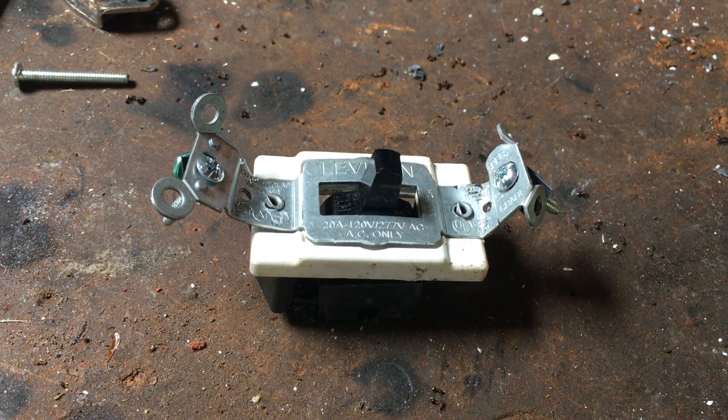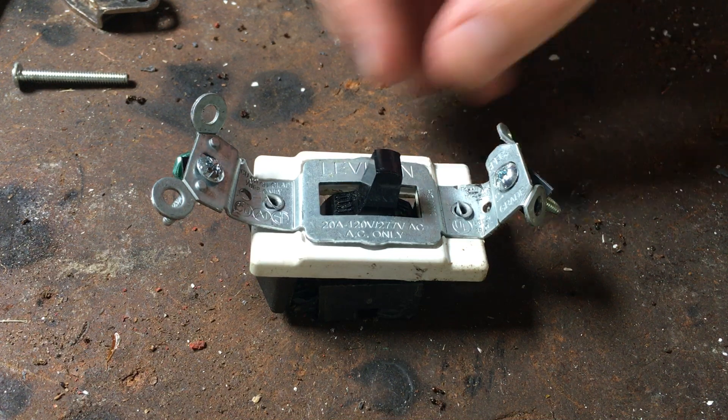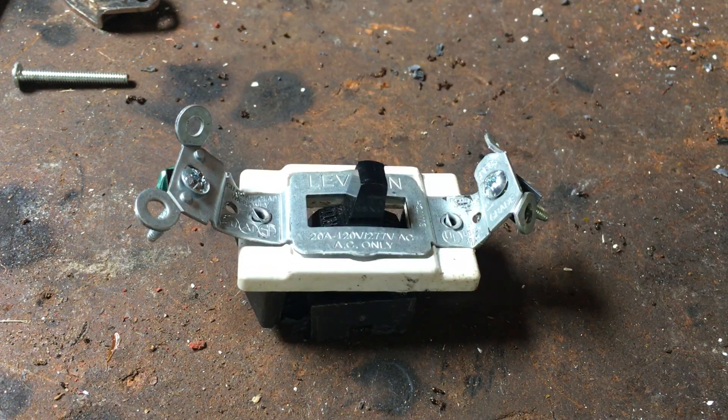Alright guys, I got somewhat of a continuation of my tips on finding free silver. I'm showing you how to take apart a light switch for brass and silver contacts.